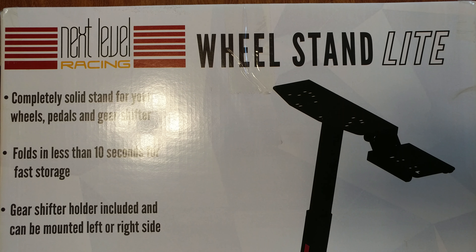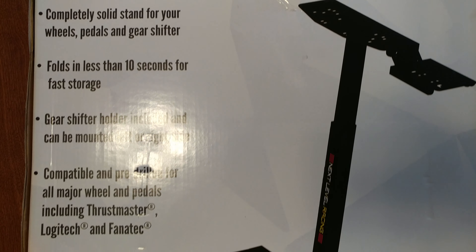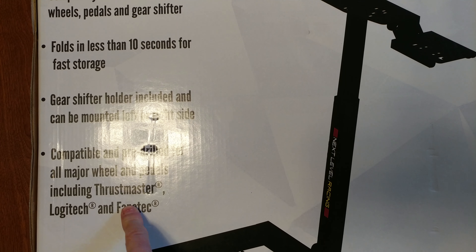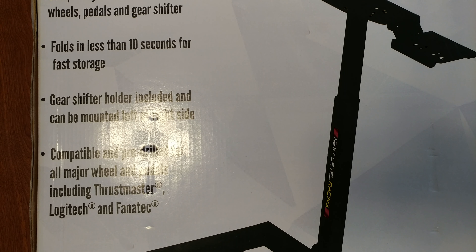Next Level Racing Wheel Stand Light. Compatible and pre-drilled for all major wheels and pedals, including the Thrustmaster T150.